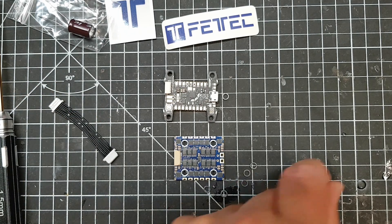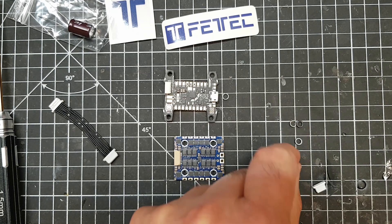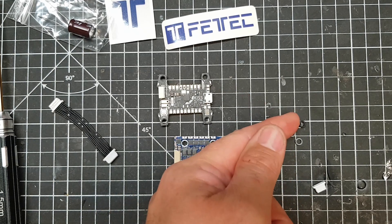You'll need to update to the latest KISS configurator and KISS firmware to get access to that.